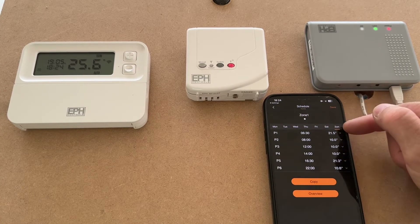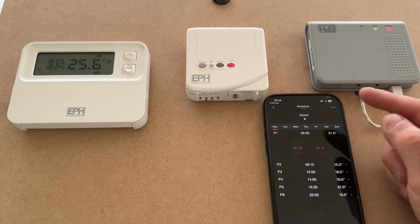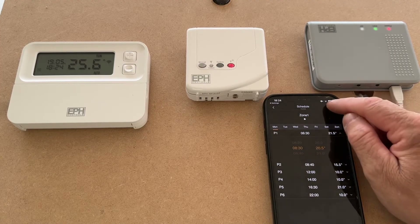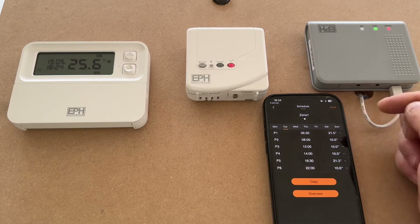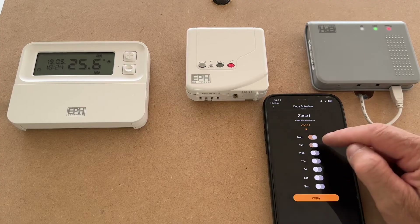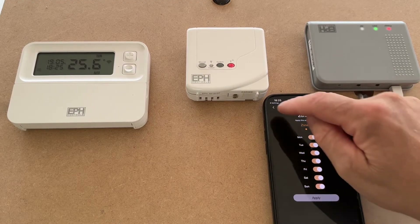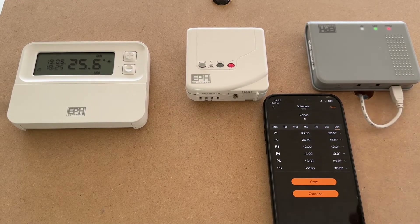Pressing auto shows you your six programmed settings, the times they're set for, and the temperatures they're set for, from Monday through to Sunday. You can change each day individually — for instance, Monday morning if you don't wake up until nine o'clock you can change that to half past eight and turn the temperature down. You can set these up every single day differently, or copy every day to be the same, or set Saturday and Sunday differently and apply those.